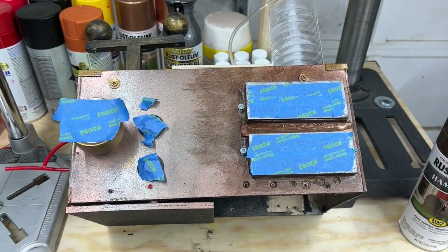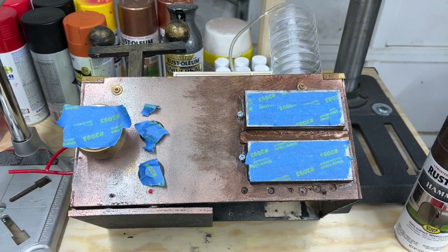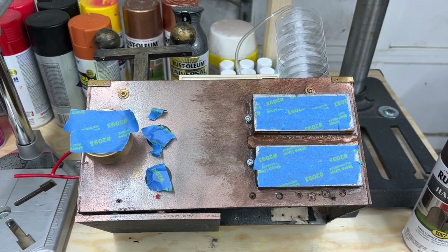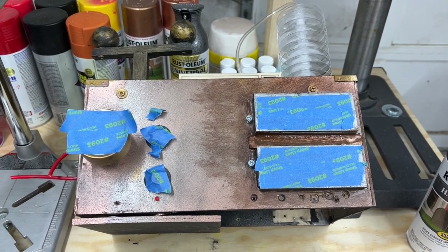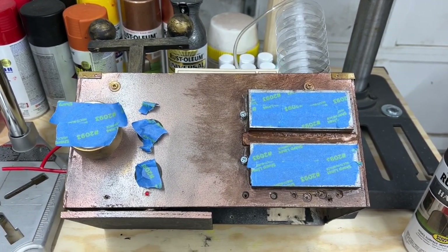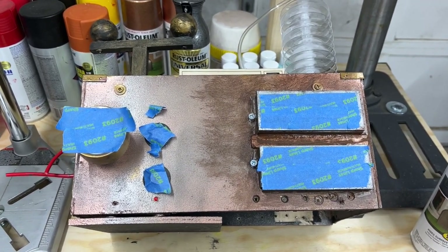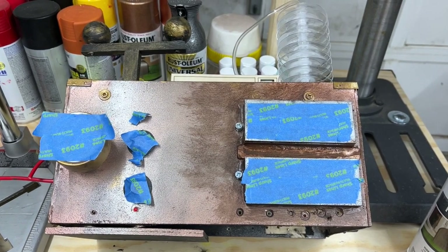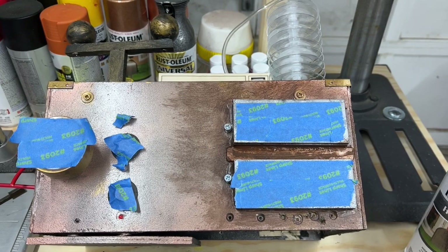Hey everyone, this is Chris. I got a question from a friend on how I age wood to look like metal, so I wanted to show you that. This is a version of adding a patina to different objects to give them a more aged and unique look. I'm going to show you how I do that — it's really easy, using a couple of different paints.